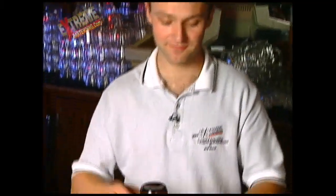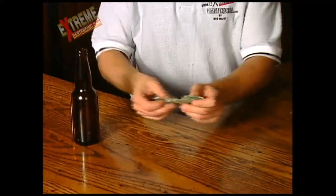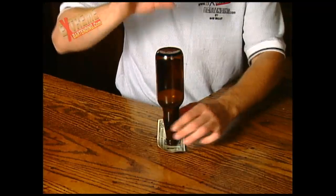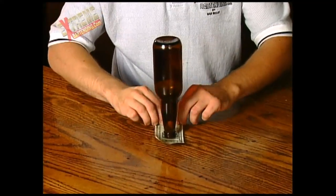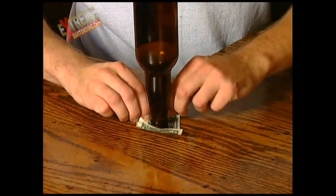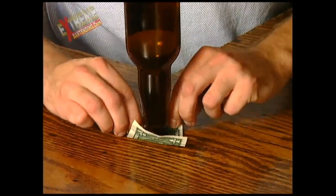One more time — take a look. Bill, beer bottle on the bill. Nice and slow. Rolling, rolling, rolling biscuits.